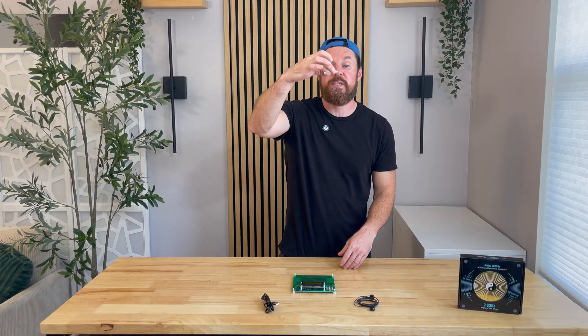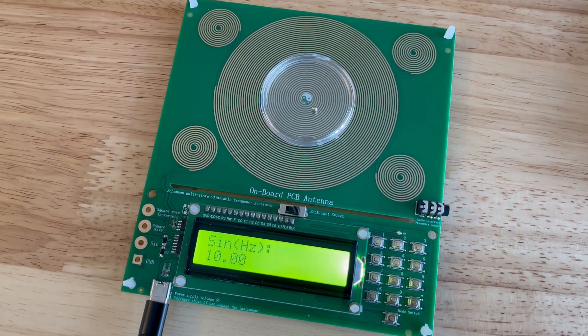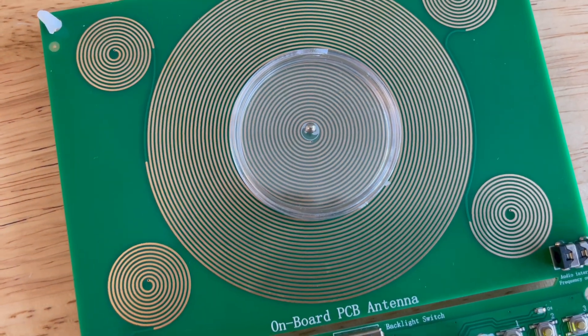It also comes with this plastic cup here with a BB in it, and you can set this on top. When you turn it on at certain frequencies, you're going to see that it is working — because it's not something you're going to be able to hear, but you'll be able to see it with that ball moving around.